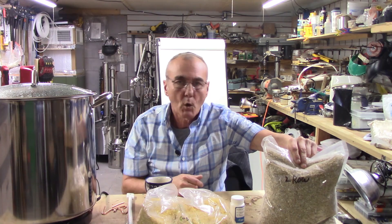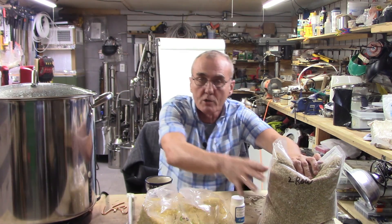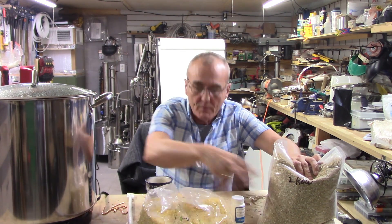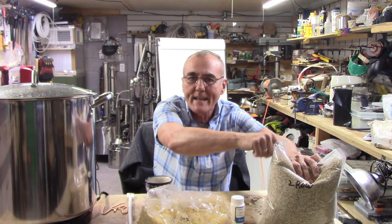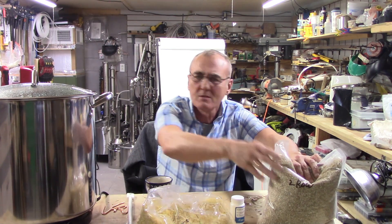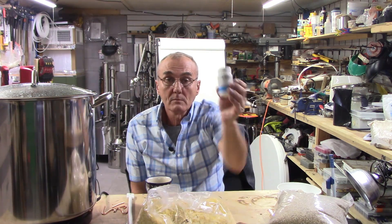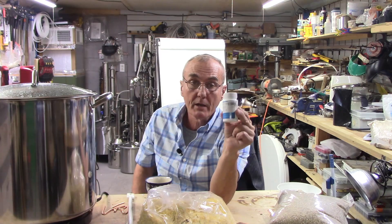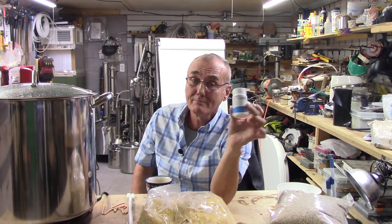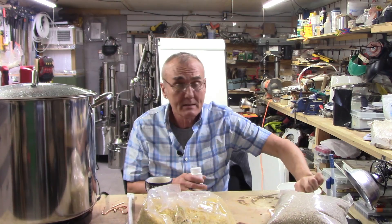In two-row or six-row barley, there's enough amylase to convert itself and something else — which is why barley is normally added to a recipe with corn. But can we do it without barley? Absolutely. We still need amylase, and that enzyme can come in a small container like this. It only takes a third of a teaspoon per gallon, and it does exactly the same thing as the grain.